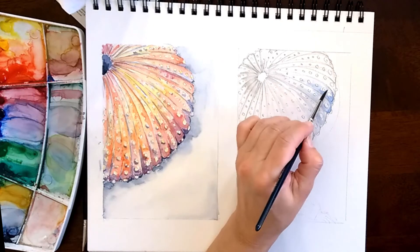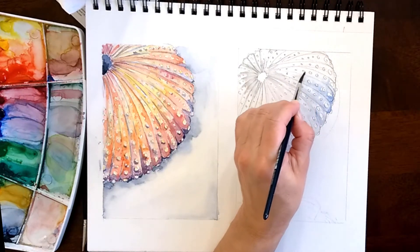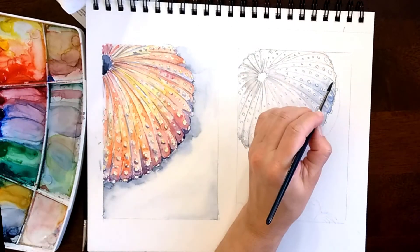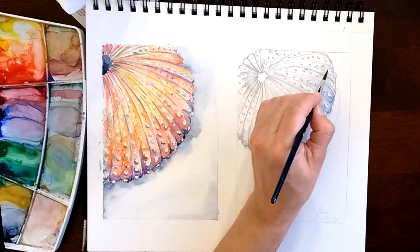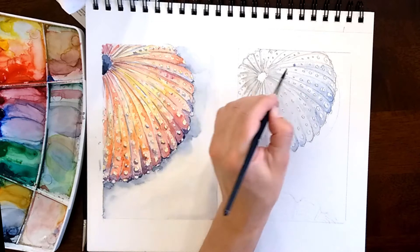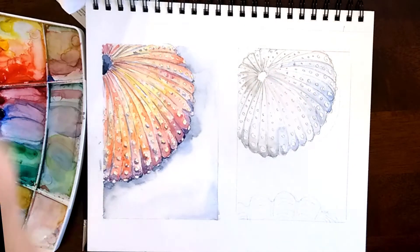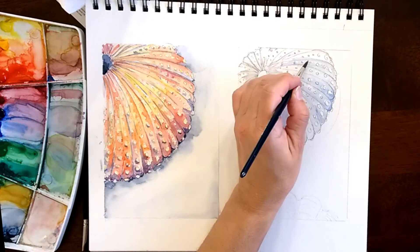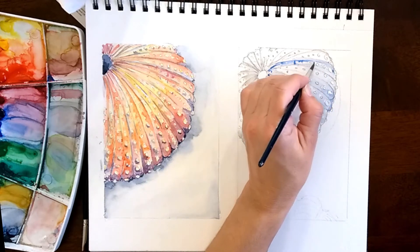In real time this was under 8 minutes of painting and I will make it easy for you guys. I will have in the description below links to a traceable and also all the materials you need. It really uses very few colors.